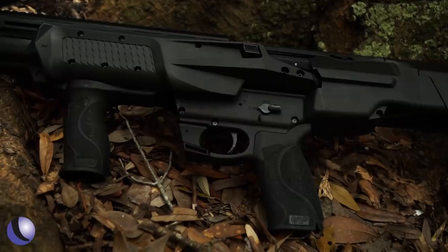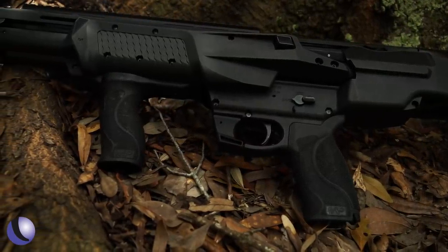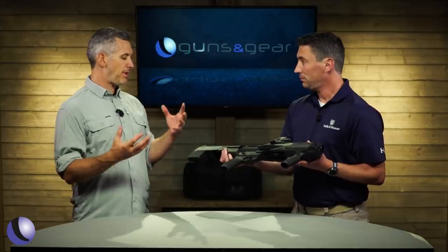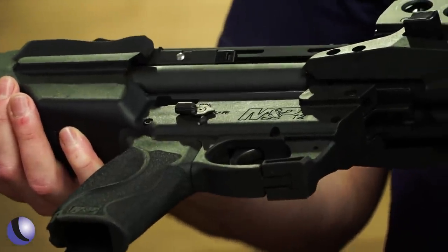They wanted to give the feel of the M&P, so as you can see right from the get-go, you've got the M&P texture on the pistol grip and the vertical front grip, which is also removable if you choose. This looks exactly like the grip on the M&P pistol. If you run a large palm swell on your pistol, you can run a large palm swell on this as well — absolutely interchangeable.